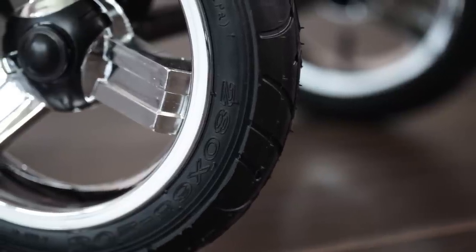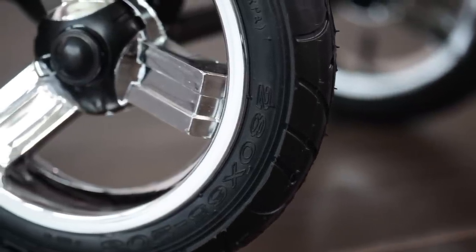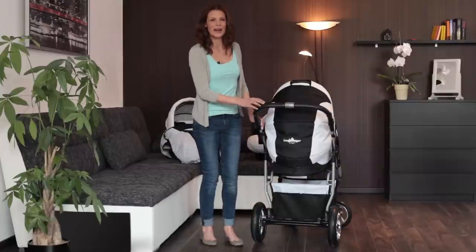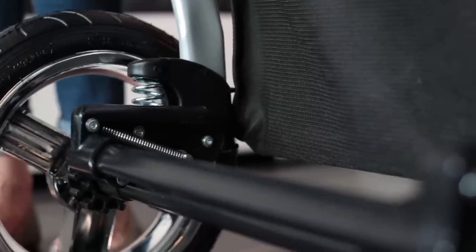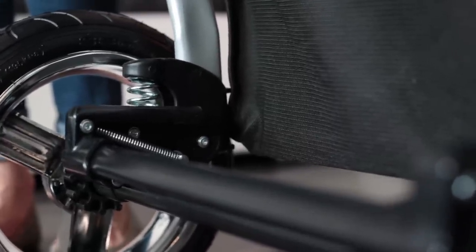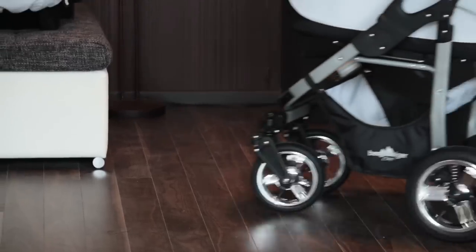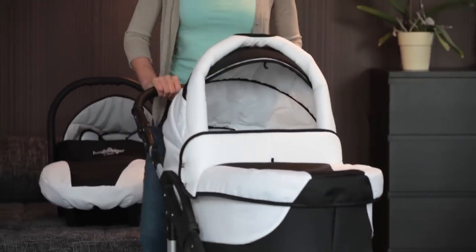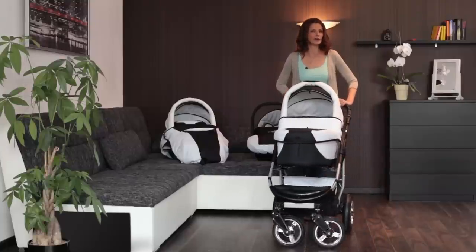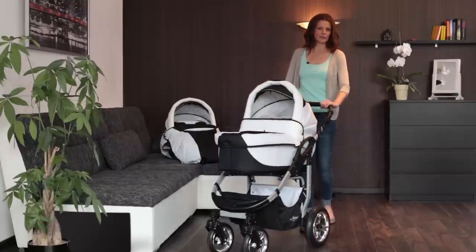The chrome style rims give the pram an elegant appearance. The Bergsteiger pram is equipped with a chassis suspension that absorbs bumps and jolts. The pram is very tilt-proof yet still has a compact design, so it's no problem to push on small sidewalks and narrow shop aisles.